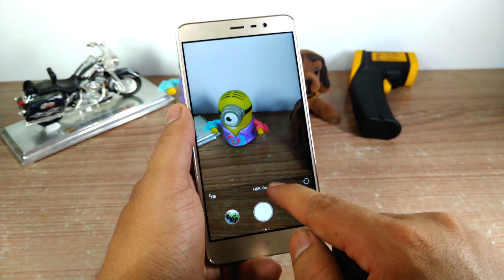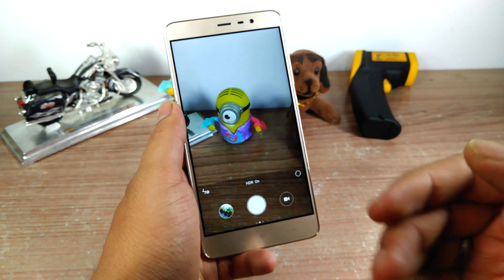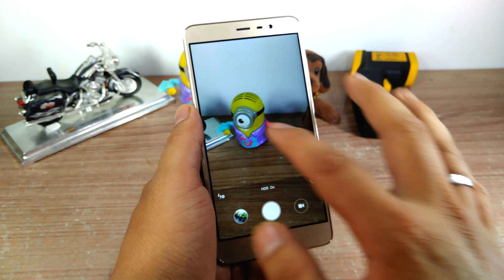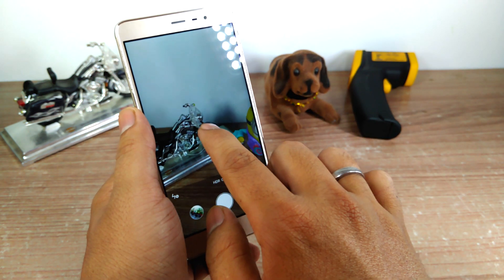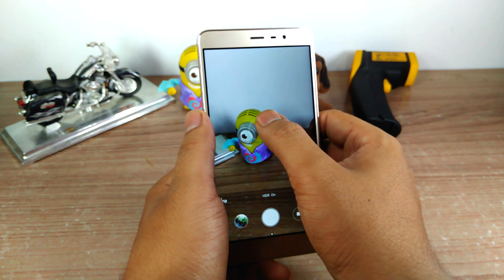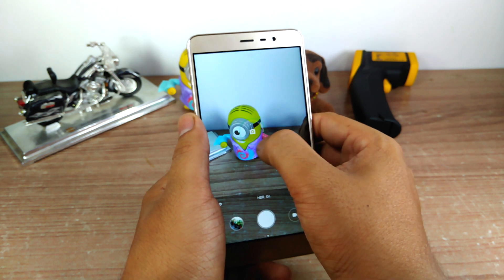In the center you get the option to quickly turn on or off the HDR mode, which is quite good if you shoot a lot of photographs outside in bright sunlight. Touch to focus is actually very quick and it can focus very easily. If you tap on the subject it also gives you the option to increase or decrease the exposure value.